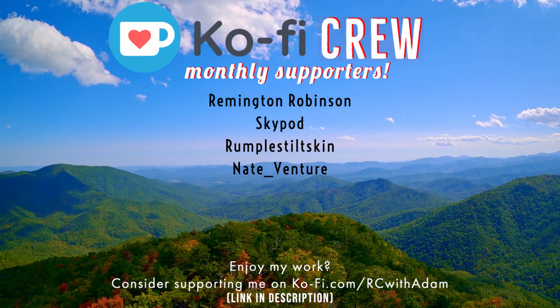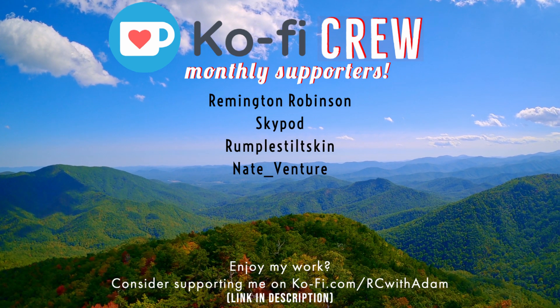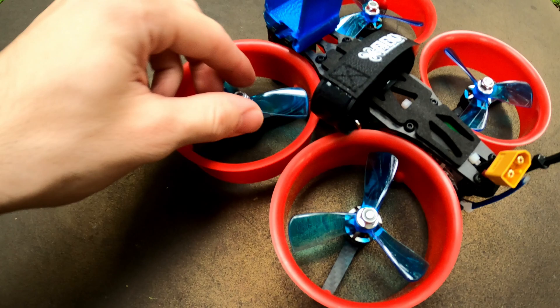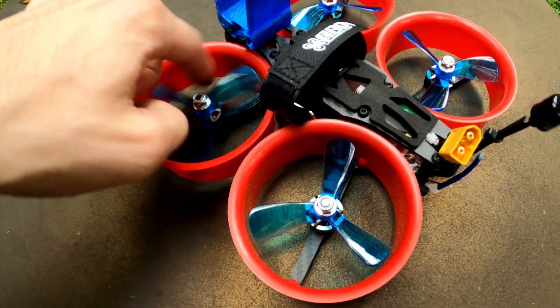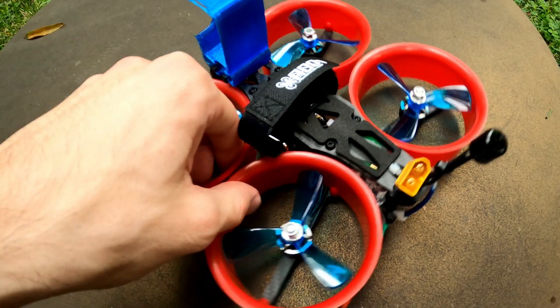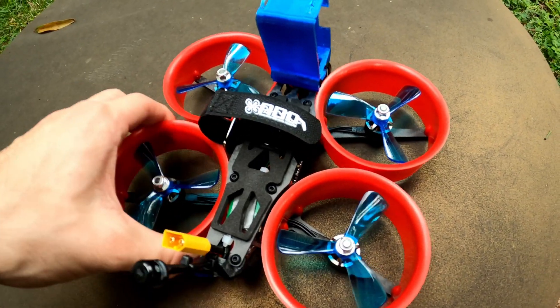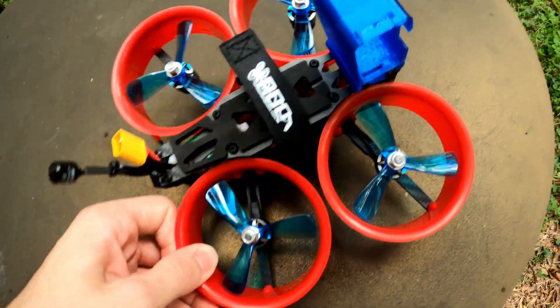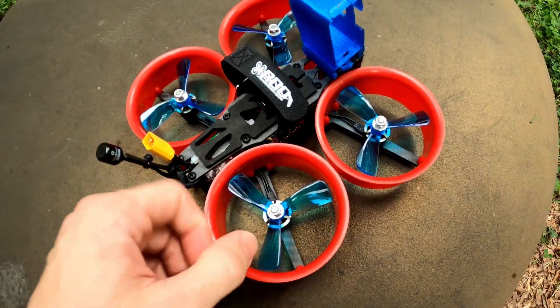rcwithadam is brought to you in part by these super awesome people. Hey everybody, welcome back to rcwithadam, my name is Adam, and today we're going to be taking a look at this little three inch cinewhoop that I built. Honestly, this did not turn out super great, so don't take this as a classic perfect example of a cinewhoop.